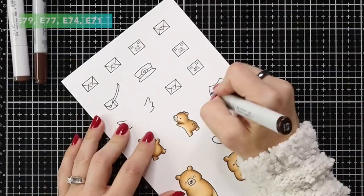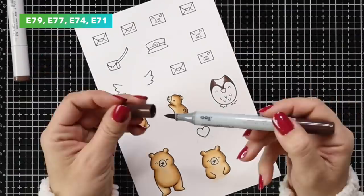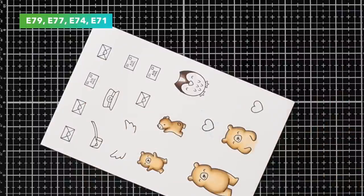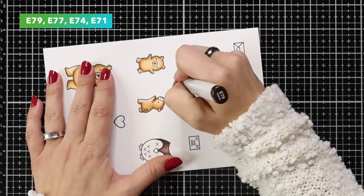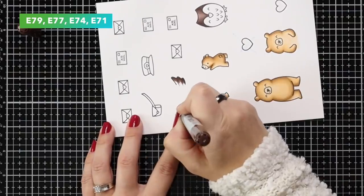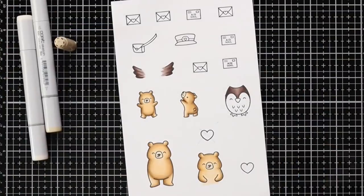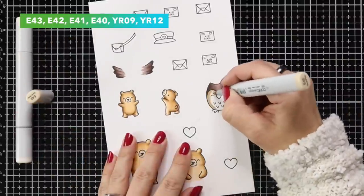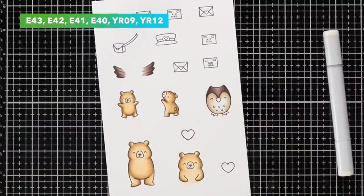For the owl I decided the highlight area on the head would be right down the center, so I started with the darkest color E79, then blended out with E77 and E74, and brought in E71 to lighten the middle. I'm using those same colors on the wings with a flicking motion rather than solid coloring, which makes the edges uneven and more feather-like. For the body of the owl I'm using E43, E42, E41, and E40.